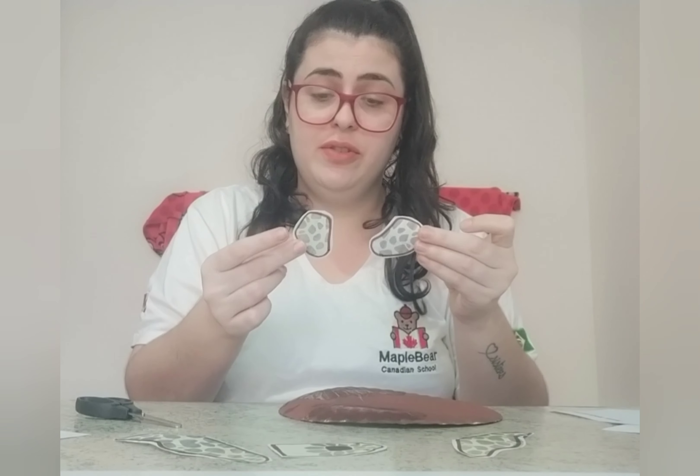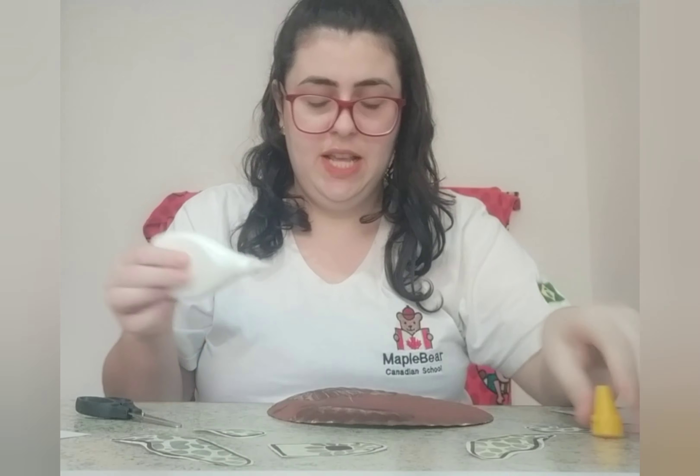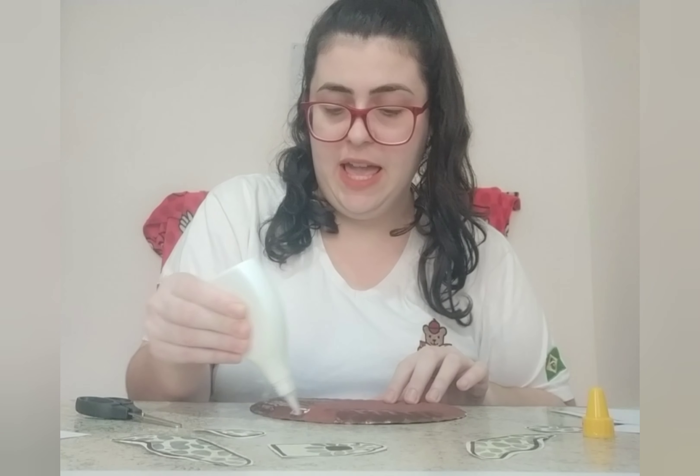Now, let's get the plate, now that it's dry, and we have to glue the head, the flippers — the sea turtle has four flippers. So let's do it. First, the head.